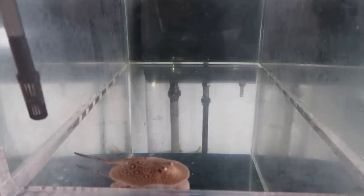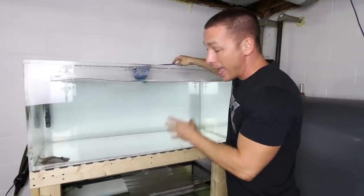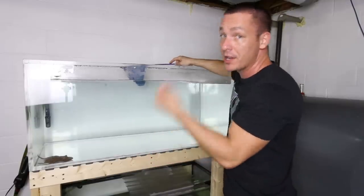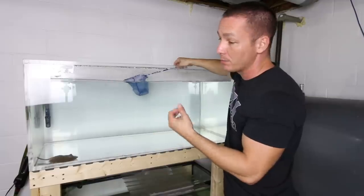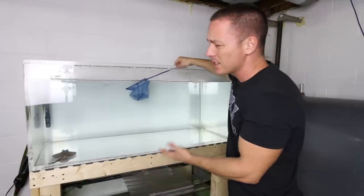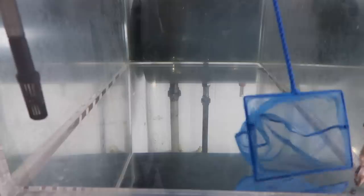This will make acclimating her to the new aquarium quite simple. I'll be able to add water slowly, acclimating her to the temperature as well as any differences in parameters between this aquarium water and the water outside. The water will be extremely similar, but the other tank has had soil, wood, and a few different things in it. So I'll spend maybe 15 minutes slowly acclimating her. Given that she's so small, this will be a relatively simple move.